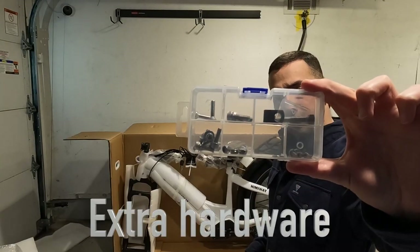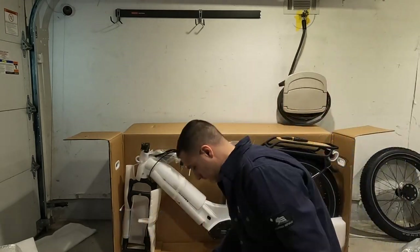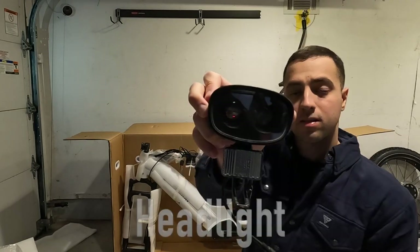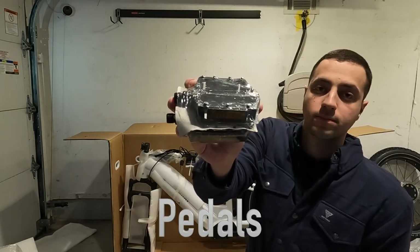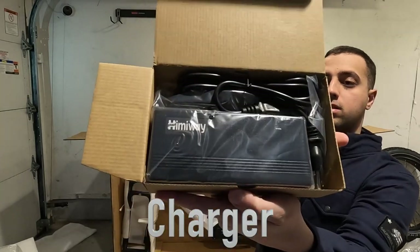Inside you'll find the Himiway bike with extra screws, the manual which is easier to read, some Allen keys, headlights, pedals, and your charger. It's a 2-amp charger.